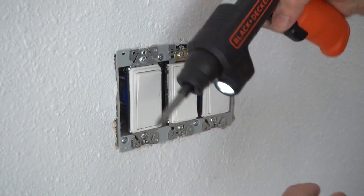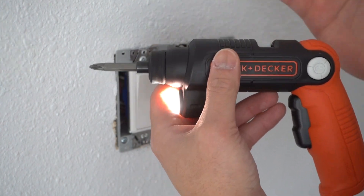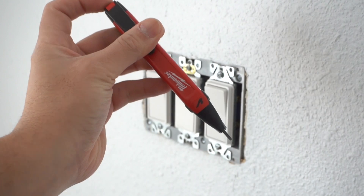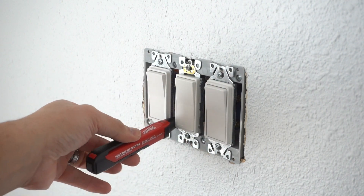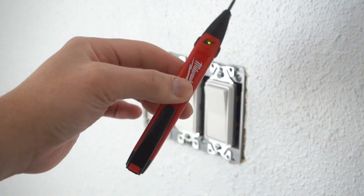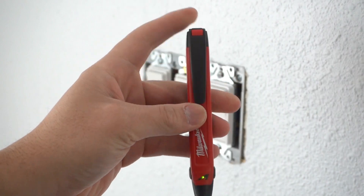If you're interested in this, I'll leave the link in the description down below along with all the tools that I use on this project. I'm going to use my voltage tester. It's very important to use a voltage tester to make sure there's no power feeding on any of these before you take them out. So far there is no voltage on any of them. Before you even use this, make sure you test it out on a live wire to confirm that it's actually working.